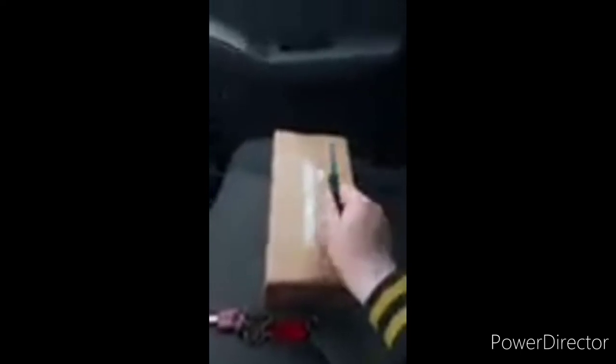Hey guys, Brent Mess here. I am back with another unboxing, which I totally forgot I had another unboxing video to do today.